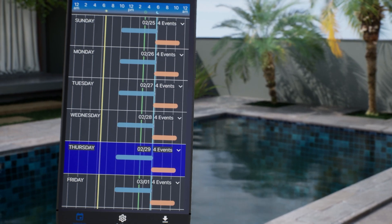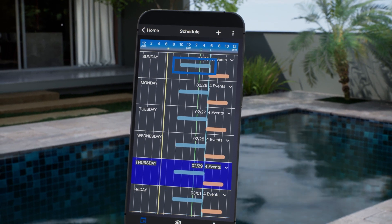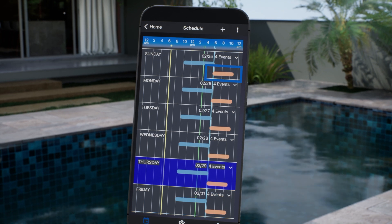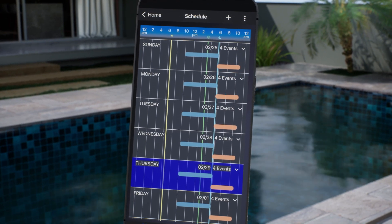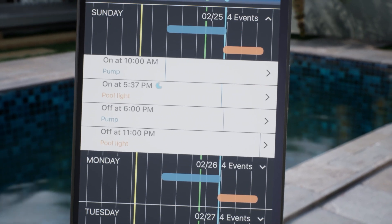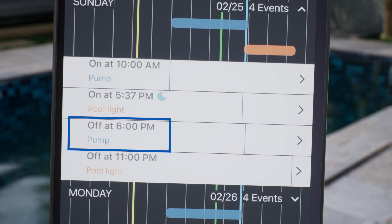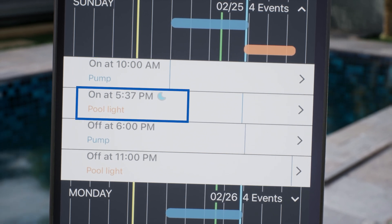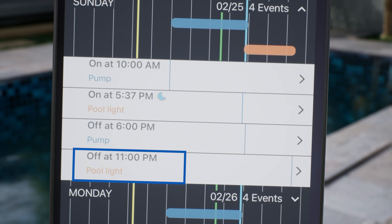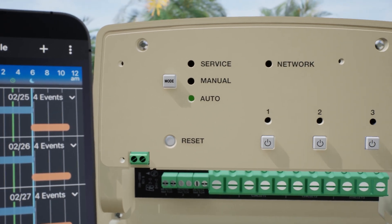Back on the weekly view, you can see the times when the pump will be on, indicated by a blue line, and when the pool light will be on, indicated by the orange line. Clicking on the downward arrow will bring up the details of each event. The pump is scheduled to turn on at 10 am and off at 6 pm. The pool light is scheduled to turn on at sunset, which is 5:37 pm for this location at this time of year, and then turn off at 11 pm. To enable these programs, make sure your timer is in Auto mode.